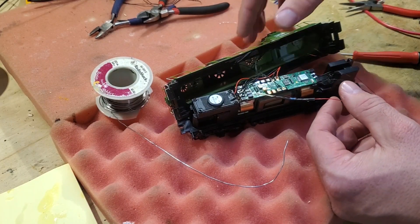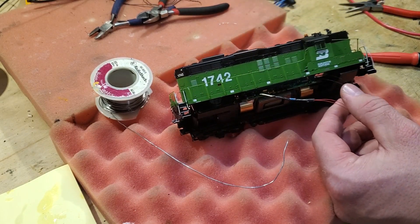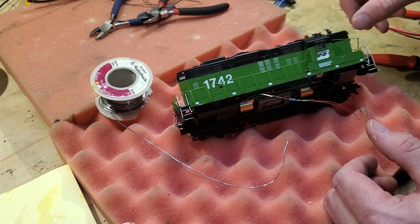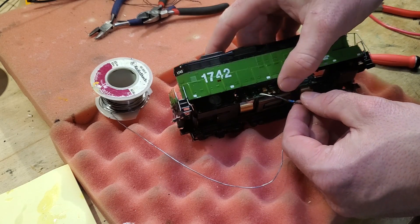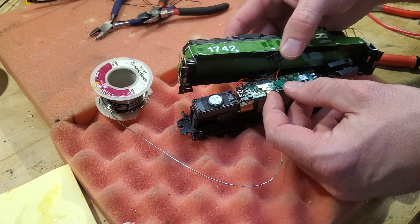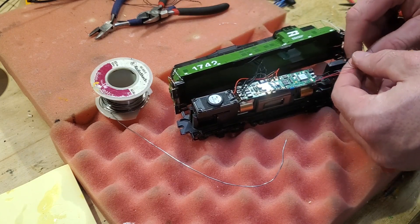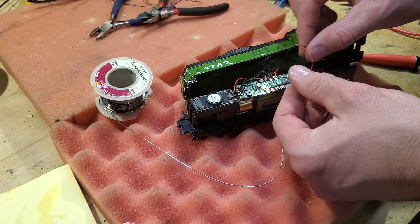So to recap what I've done here: I've got these micro SMD 0402 surface mount LEDs glued onto the backsides of the LN341 Details West detail part — that's a headlight enhancement. And I have soldered a wire into the plus 14 connector on the Athern. Actually it's a Soundtraxx board in an Athern engine, and I'm about ready to put this all back together and see how she goes.